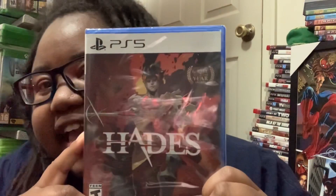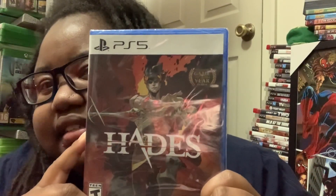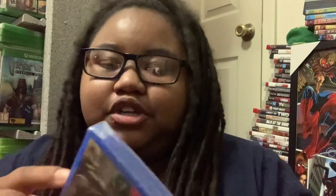Anyway, so hey, let's do an unboxing of this. It feels like a lot of stuff's in there, so let's open it.